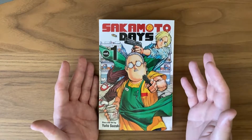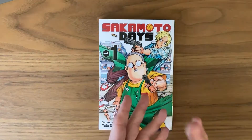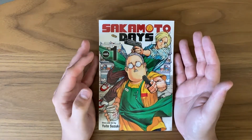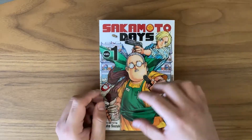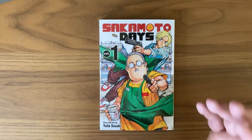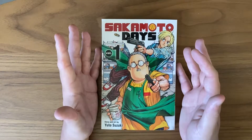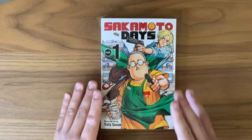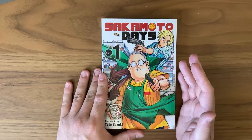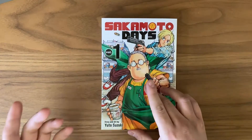I think Sakamoto Days does that concept pretty well. The story flows really nicely and has pretty good writing across the board. It's very funny but also packs a punch when it needs to in terms of emotional impact. Because of how the characters are written, they work so well together. It's just an overall fun read — I read this pretty fast — and it builds something really nice to prepare for the second volume, so I'm really excited for when that comes out.